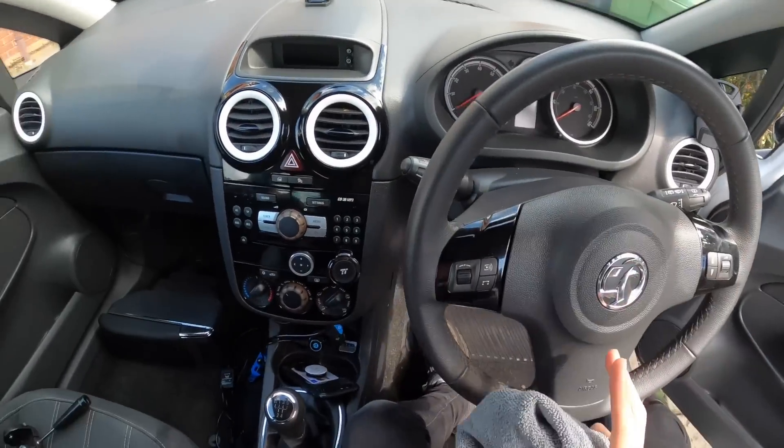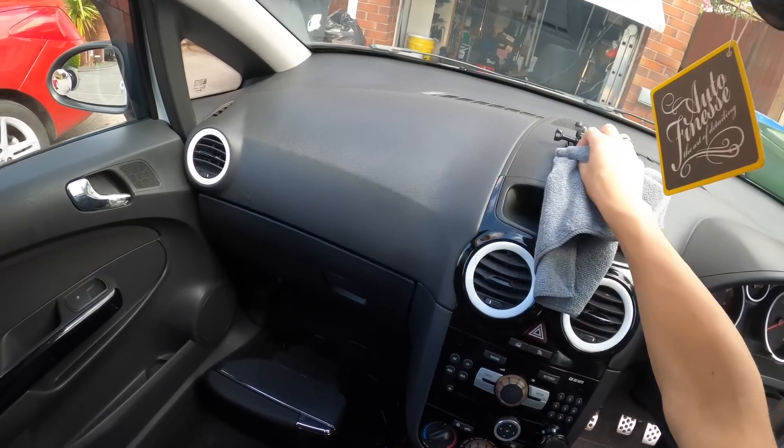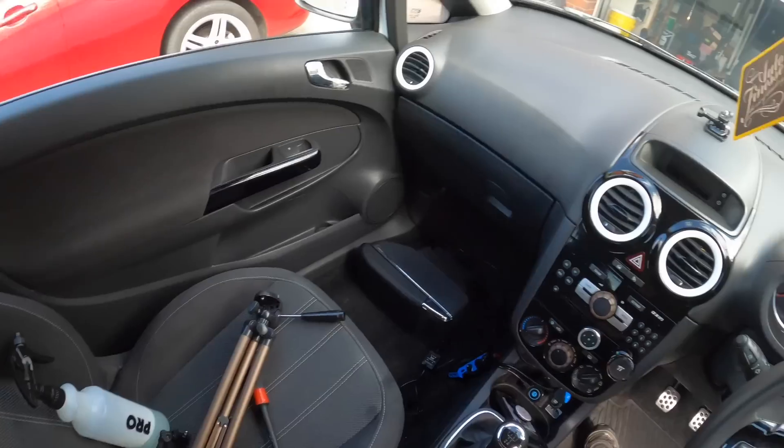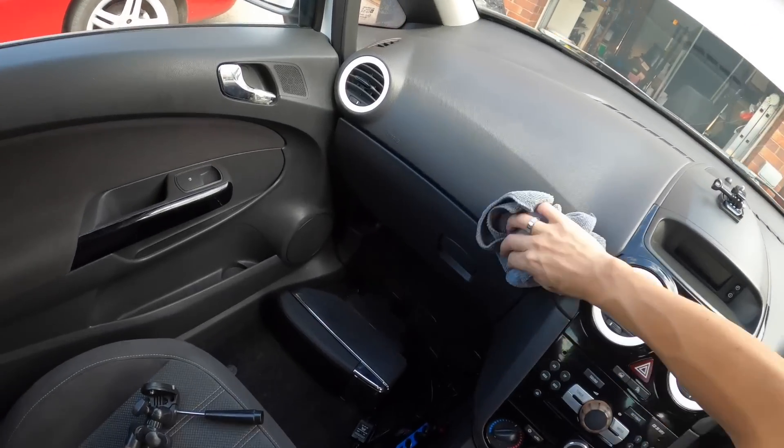We're going to do the rest of the interior and then we will dress it, and honestly it will look beautiful once you've dressed it. It's like when you get new trainers and feel like a boss — that's literally what it's like.